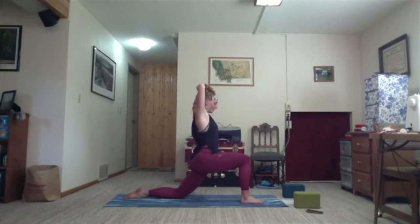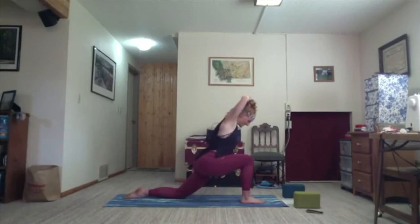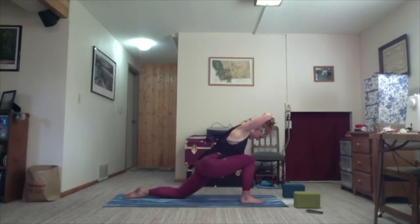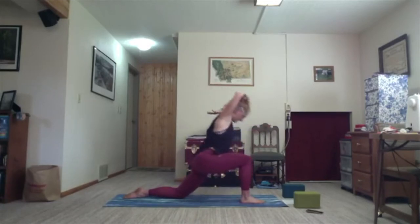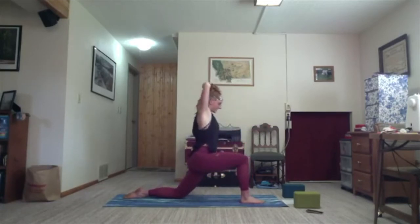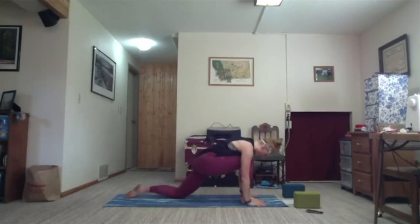Last inhale here. On the exhale, without compromising what you have in the shoulders, lean over your front leg. Grab down in the front heel, not the toes, and push into the heel to lift your back straight. Exhale and inhale to lift. Last time, exhale and inhale. Release the hands down to the side, inhale and lift back up to the sky. Exhale, hands frame your foot. Tuck your back toes. We'll take it to downward facing dog — step both feet to the back.